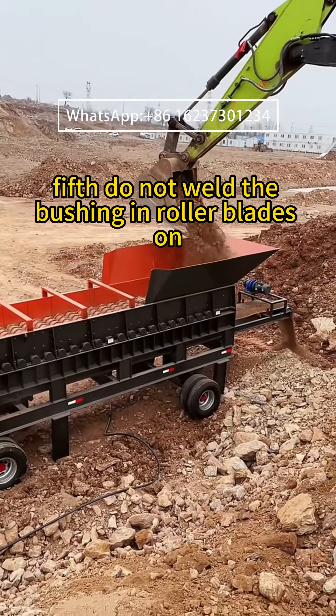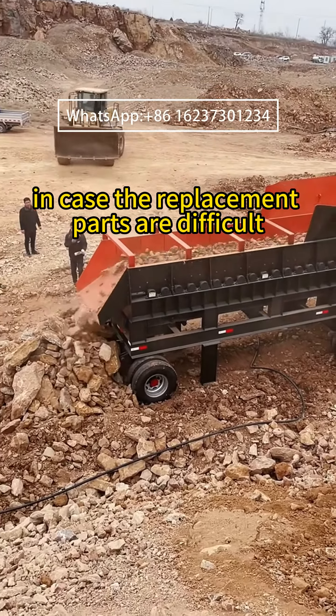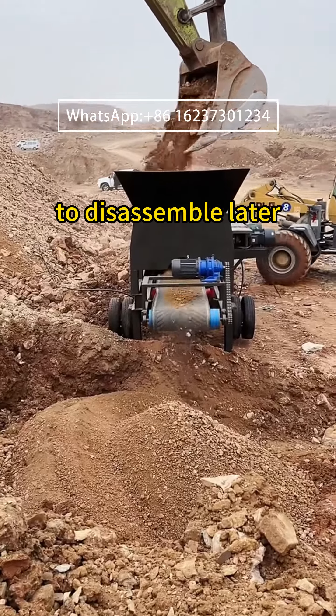Fifth, do not weld the bushing into the roller blades, in case the replacement parts are difficult to disassemble later.